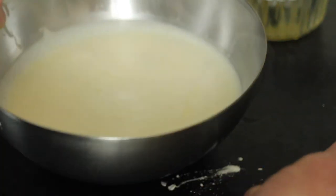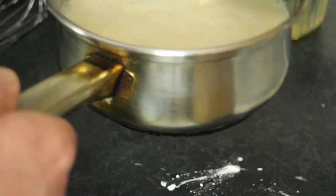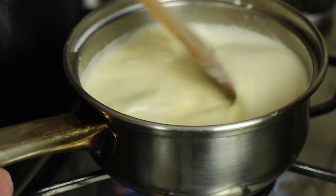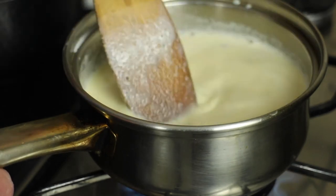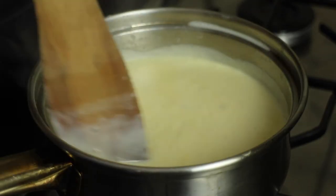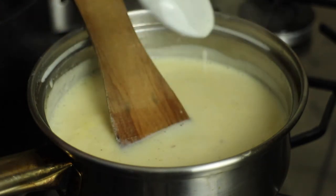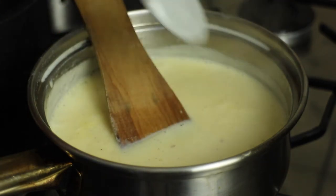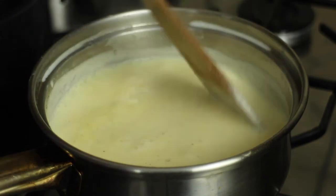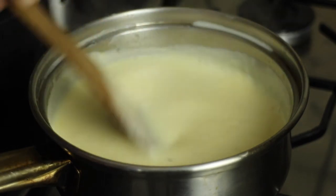And what we do is put that back into the pan and put it back on the stove to warm up. We keep stirring constantly until it thickens up. I can feel that starting to thicken up. If you stick a spoon in and it coats the back of the spoon, then that's what it should be. That's done. So we have achieved custard and we've managed not to curdle it.